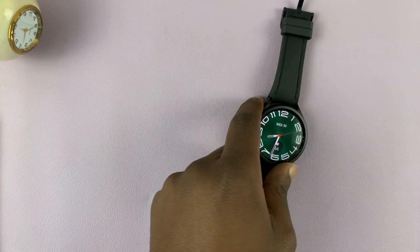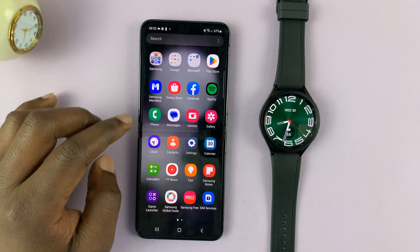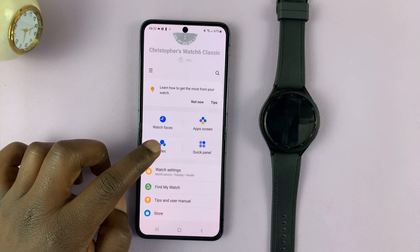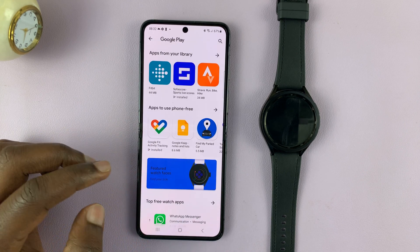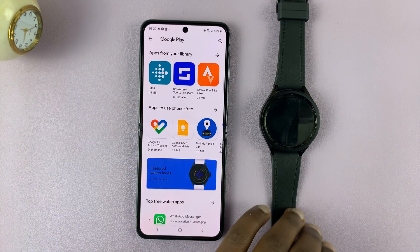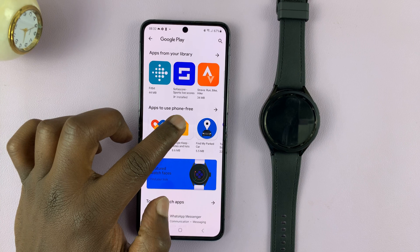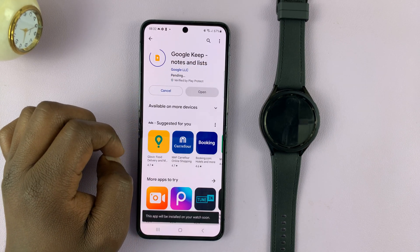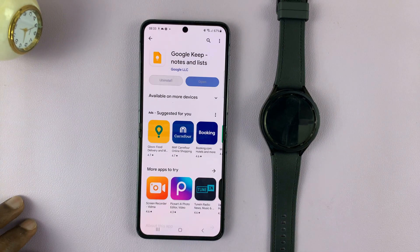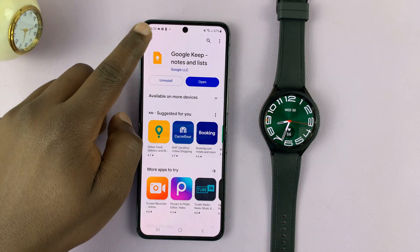You can also use the paired Android phone with the Galaxy Wearable app to install applications. Go to your Samsung phone and open the Galaxy Wearable application — this is the phone that's paired to this watch. Tap on Store, and that should open the app store for you. There are plenty of apps here: apps you can use with the phone and the watch, and apps you can use independently on the watch, like the category 'apps to use phone free.' For instance, if I want to install Google Keep, I can tap on it and tap install. It says this app will be installed on your watch soon — it's first going to be installed on the phone and then eventually on the watch.